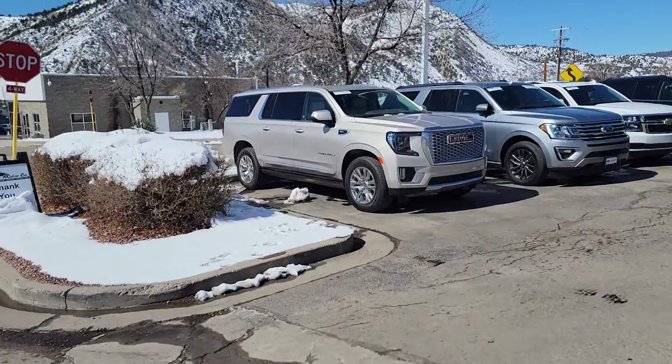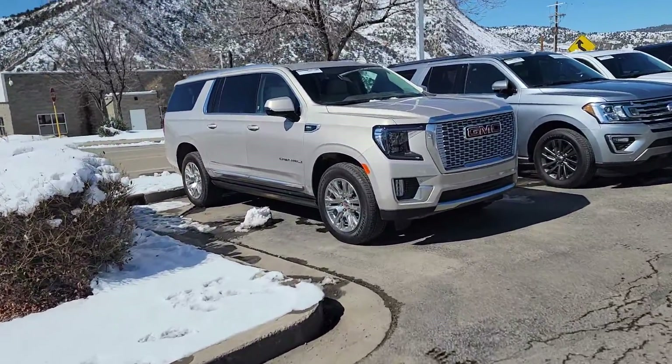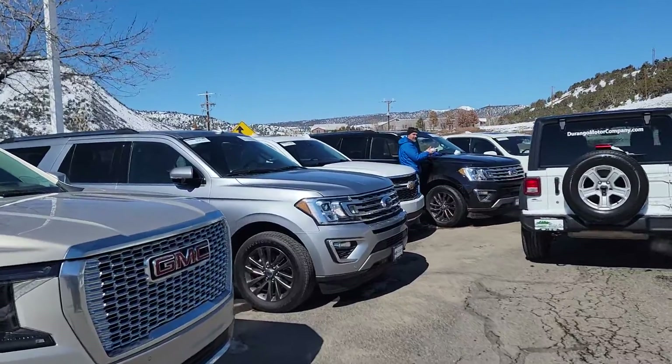Hi, this is Cody with Durango Motor Company, just showing off that Denali. That's Brian — he's putting stickers on.